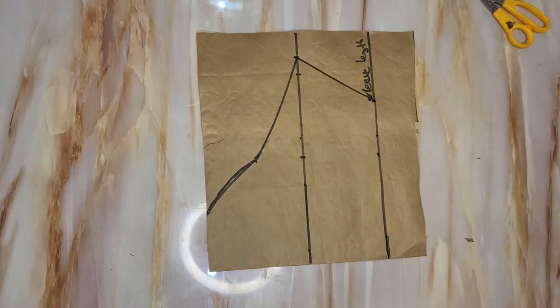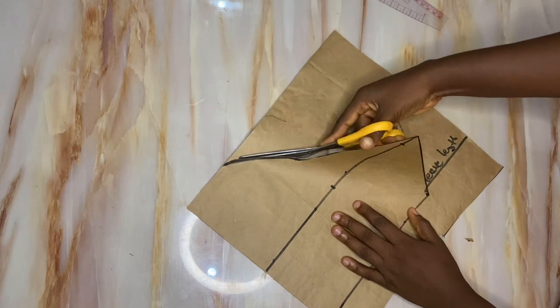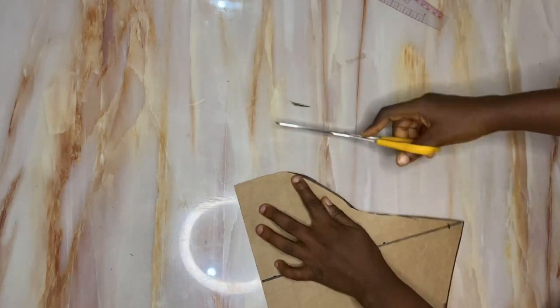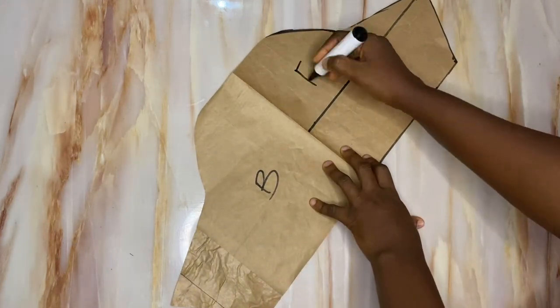I'll give it a nice curve and cut it out. My basic sleeve is now ready. I'll label one side as the back sleeve and the other side as the front sleeve.